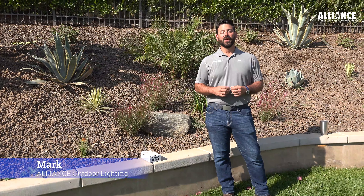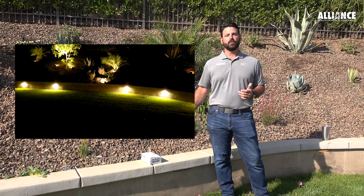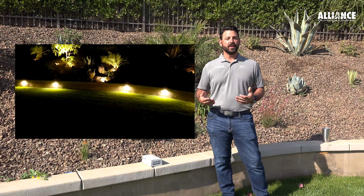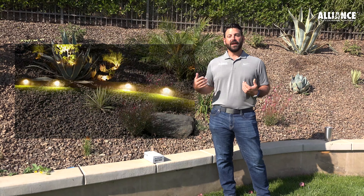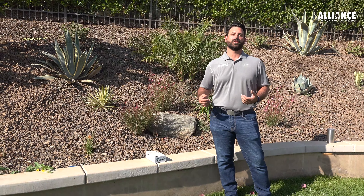Hi, I'm Mark with Alliance Outdoor Lighting. Today we're going to be talking about replacing and troubleshooting an existing ledge light. We have an SL75 on this wall that we're having some problems with. So let's go through the steps on how to check and see if it's a fixture, a wire connection, and then how to replace it if it is a bad fixture.